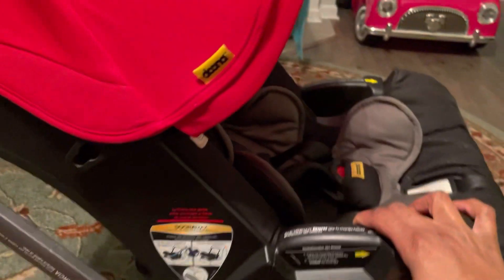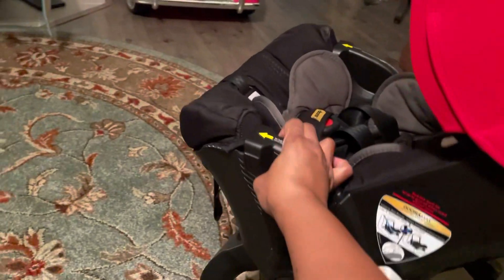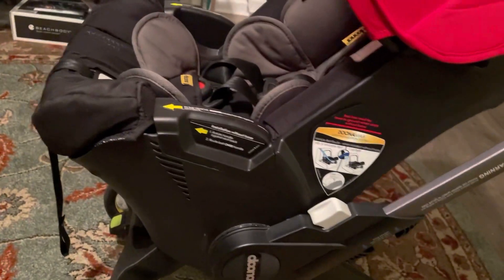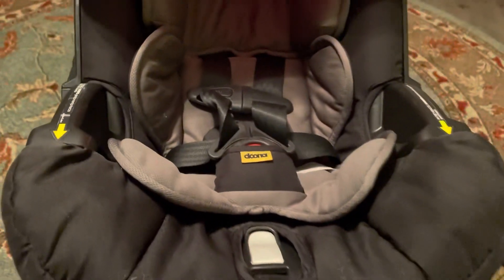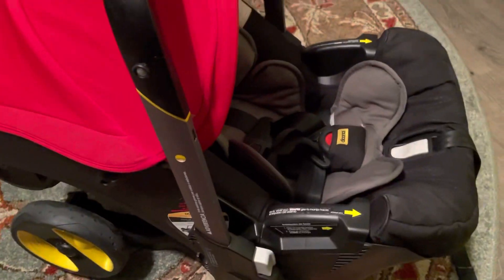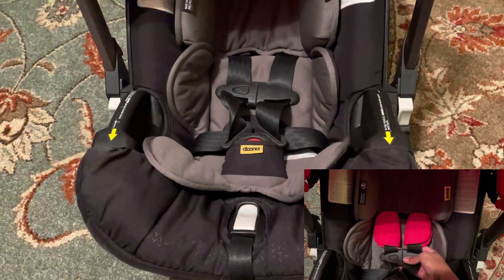His big sister used it until she was well after one year old, so he's about to do the same. This is a good investment right here. If you're watching this and you're going to have a baby, look into getting a Doona because it really makes life a whole lot easier. As you can see, it's a stroller right now, but it turns into a car seat — I collapsed it down and now it's ready to be a car seat. I love this red — it's exactly what I wanted. The color, the shade — it's a strong color that pops. Perfect for my little man. Ready to go.